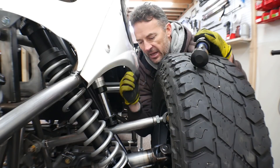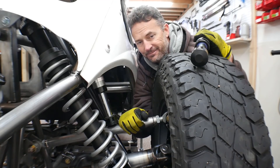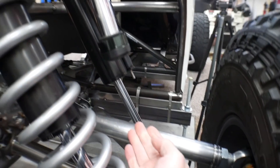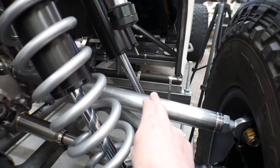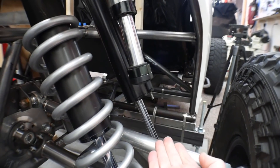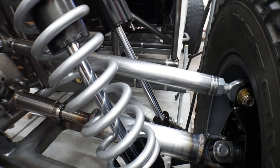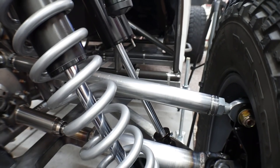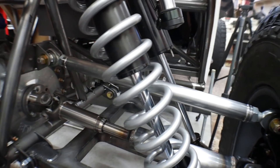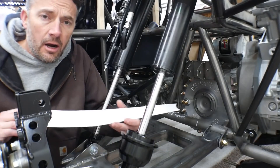Maybe I'll have some issues bending the upper link — I don't know, I'll cross that bridge when I get there. But regardless, one thing I agree with, and I knew this when installing the bump stop, is that this upper link will never be able to take the impact of hitting that bump stop. So I wanted to design something a little bit stronger. Let me show you the new design I came up with for the upper link.